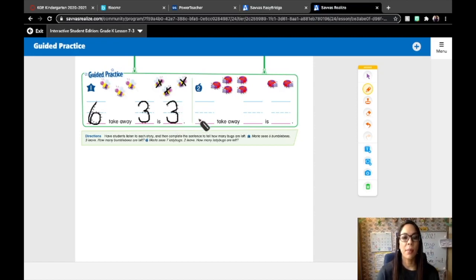Number two: Martha sees seven ladybugs, two leave. How many ladybugs are left? Because it's subtraction, we're starting with the whole: one, two, three, four, five, six, seven ladybugs. And we're taking away from that whole — how many are we taking away? Two. So let's cross out two of these ladybugs: one, two. We started with seven, we take away two. How many are left? One, two, three, four, five. So our number sentence is seven take away two is five.